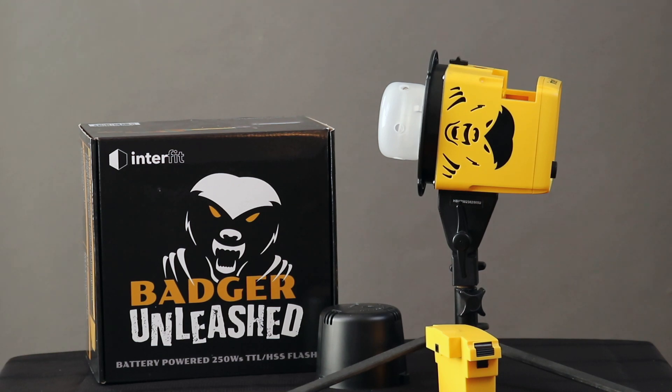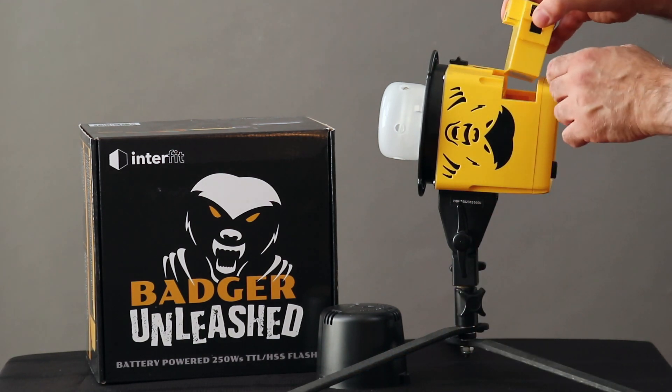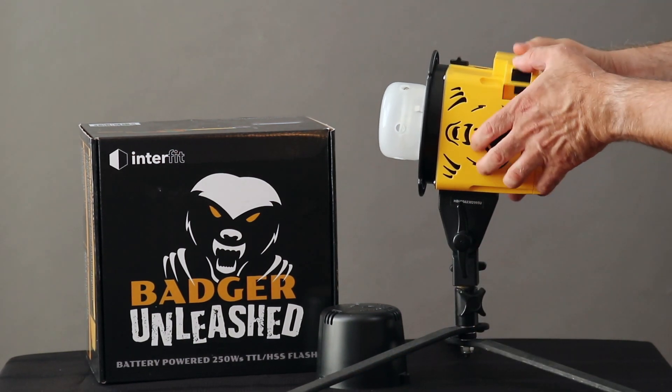When a new product comes out, we are so often concerned about what is in the box. However, with the new Badger Unleashed Studio Flash from Interfit, I want to talk about what is not in the box — namely a power cord.